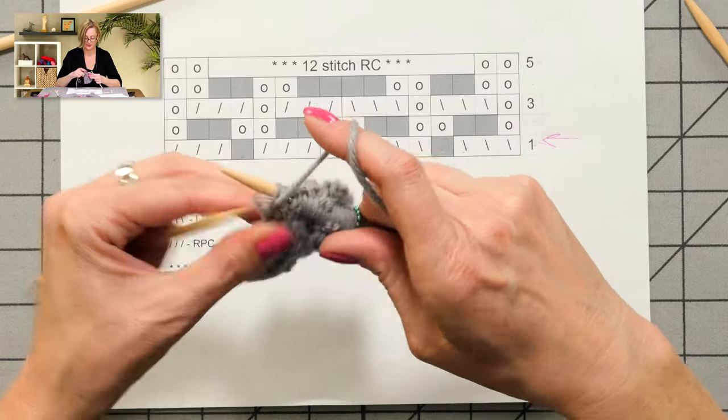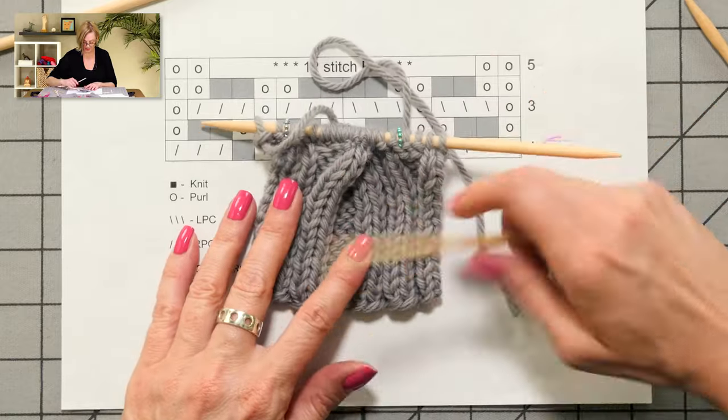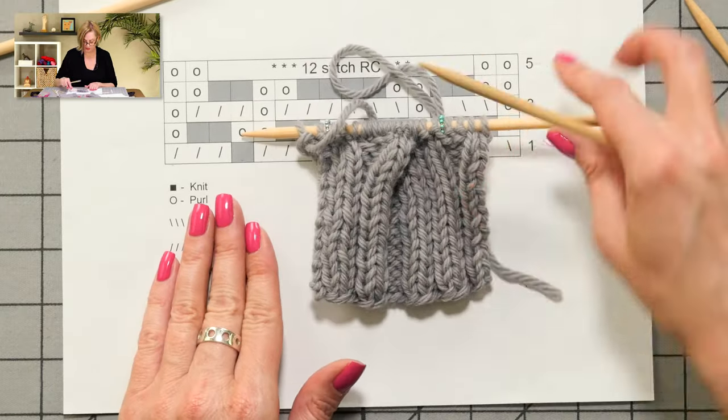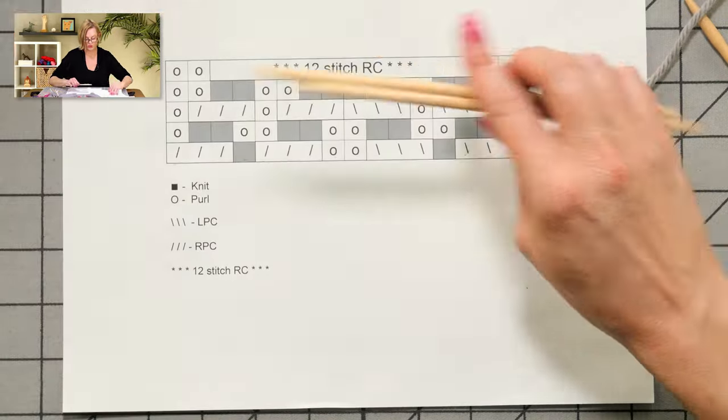That was the big twist — you can actually see it in this bulky yarn, the big twist that I just did, one over the other like that. It's very cool. I love working cables. Next up, we're going to talk about finishing the thumb and binding the gloves off and finishing them up.